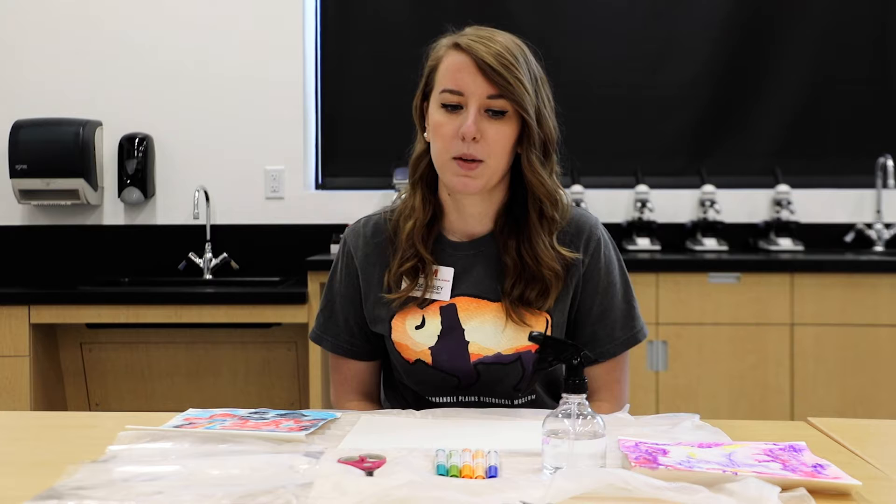Hey guys, it's Sage here at the Panhandle Plains Historical Museum. Today we are going to do an art activity based upon the works of an artist named Emil Biestrom.